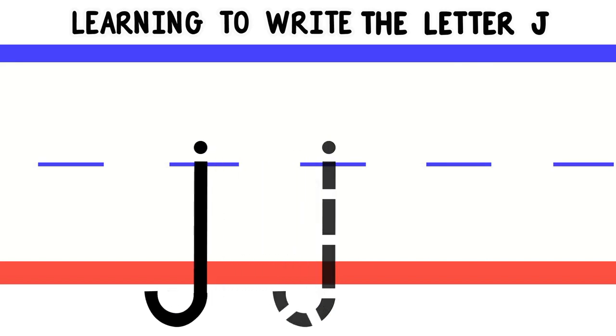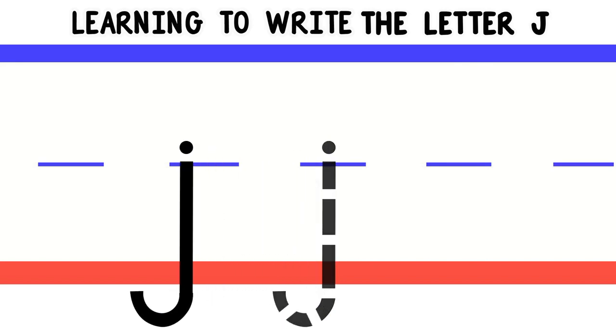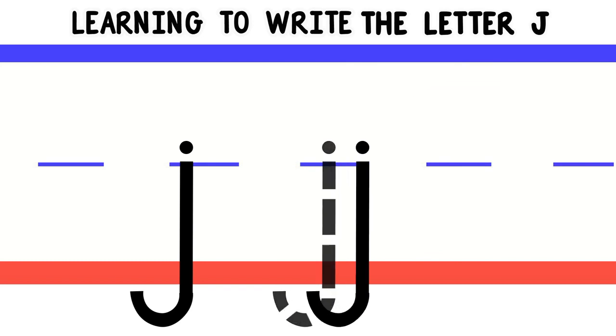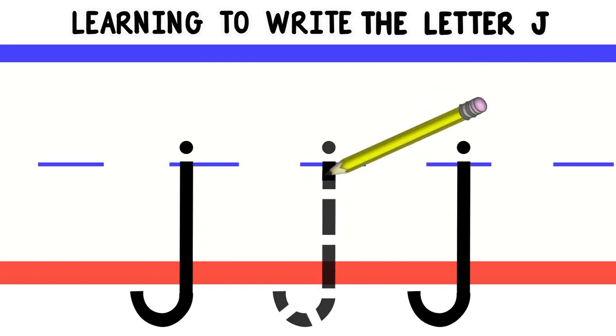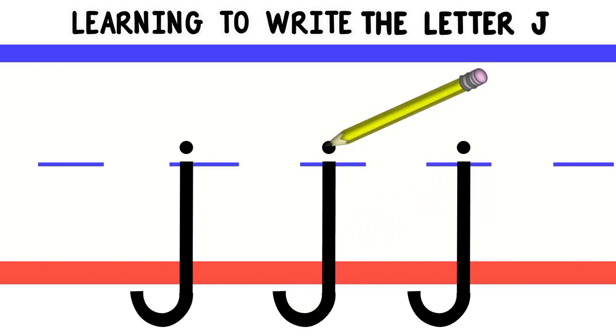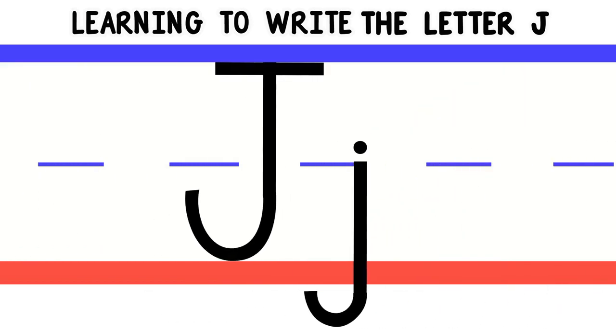Good job! Let's do that again! We'll start in the middle and do a line down, then curve around at the bottom. Then go back to the middle and do a little dot. Good job! Now you try!